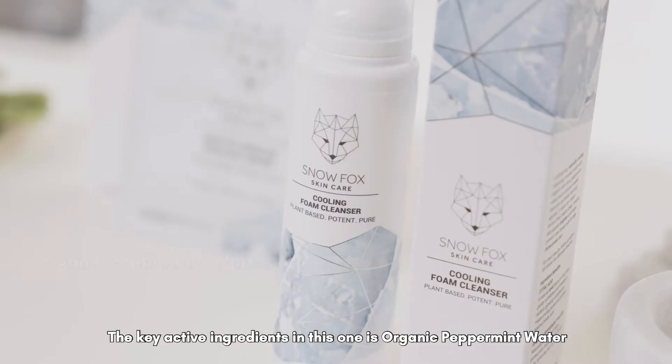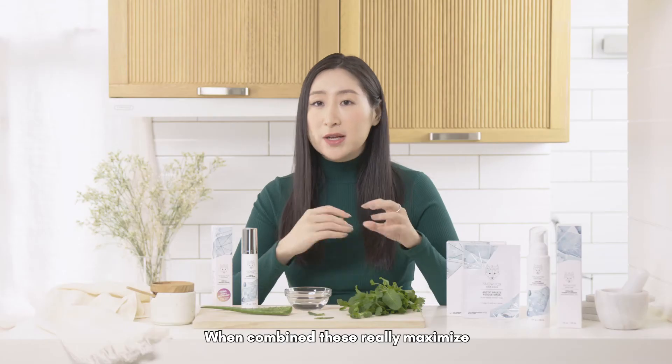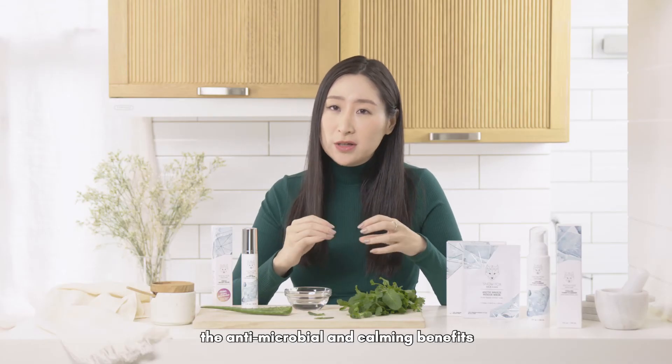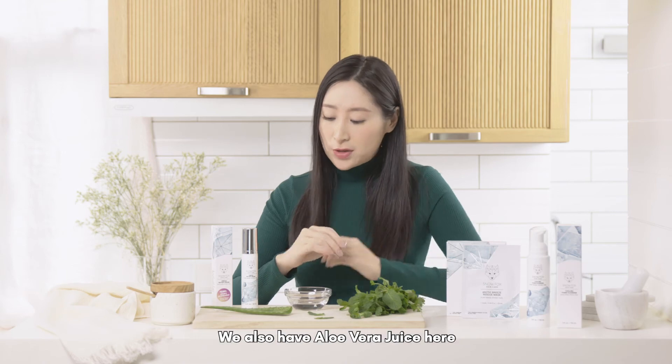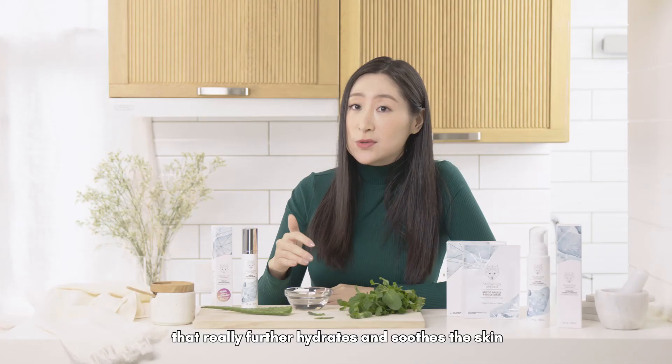The key active ingredients in this one include organic peppermint water and organic peppermint oil. When combined, these really maximize the antimicrobial and calming benefits. We also have aloe vera juice here, which further hydrates and soothes the skin.